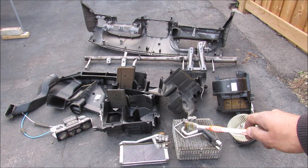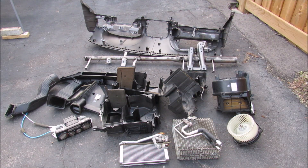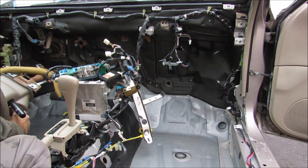So the next time you've sprung a leak in your evaporator core or your heater core, think of all these pieces that you need to remove in order to get to it. This is the best thing about a Toyota — even with the entire interior stripped out it still starts up with no problem.